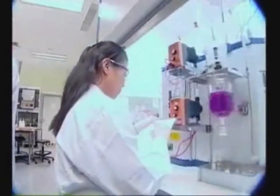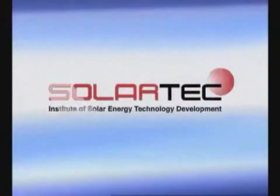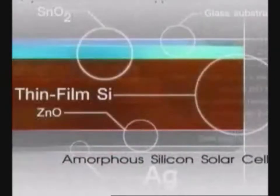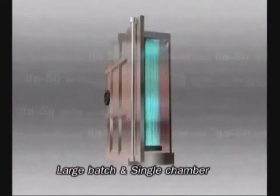As a result of research and development, today SolarTech can produce thin-film amorphous silicon solar cells which use a large batch and single chamber technique. This technique is carried out by depositing a thin film of silicon onto a glass substrate, which can yield high efficiency and lower cost. Moreover, there are plenty of raw materials.